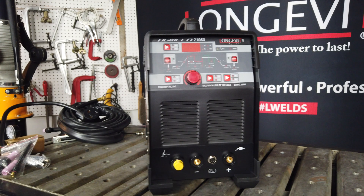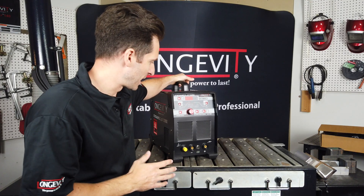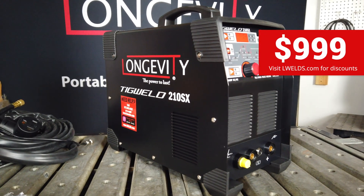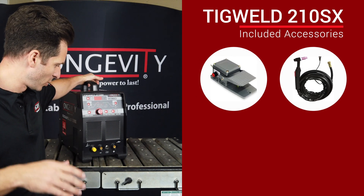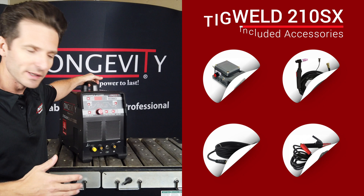Here is the TIG Weld 210SX. This is a monster for the price — right now it's on our website for $999, which is basically $1,000. It comes with the foot pedal, the TIG torch, the ground clamp, the stick holder — pretty much everything to get you going and welding.